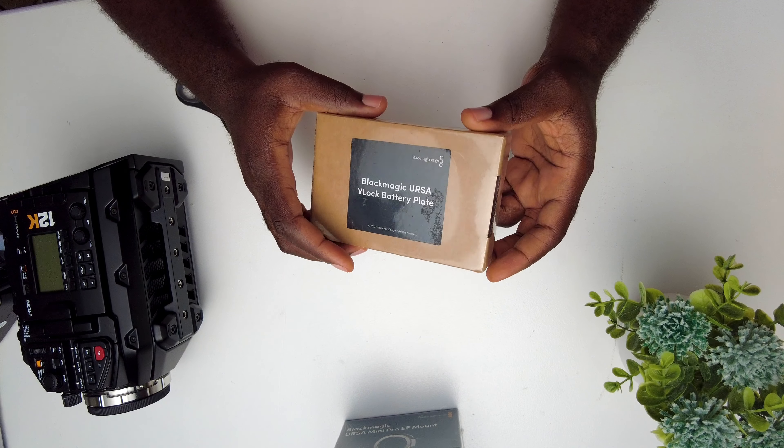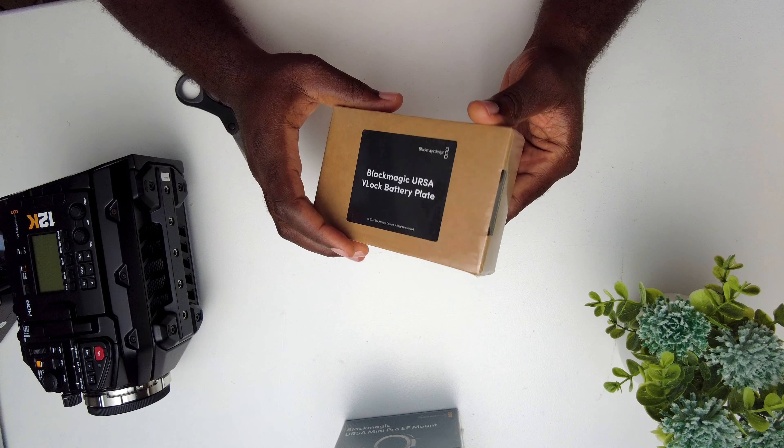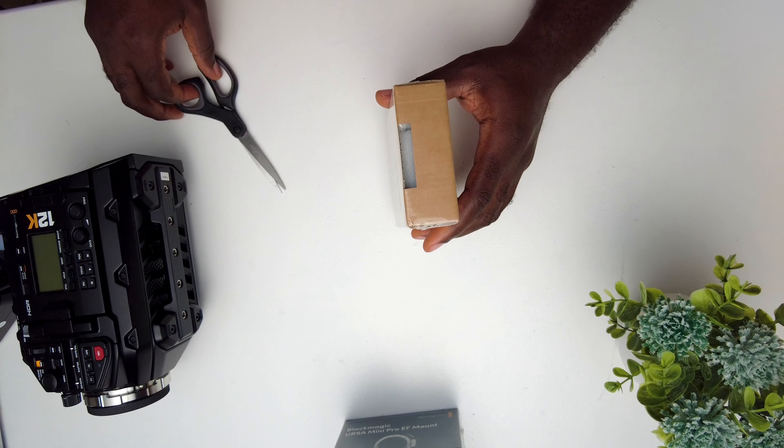Hey guys, so today I want to show you how to install the Blackmagic Asa V-Log battery plate. As you can see, it has never been opened, so we're going to open it now.